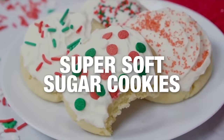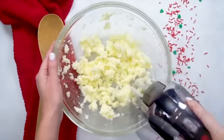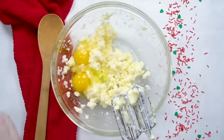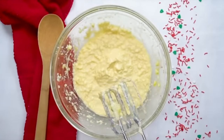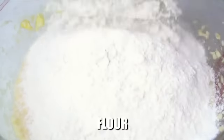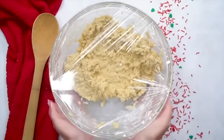The next recipe is our super soft sugar cookies. First, add three-fourths cup of butter and three-fourths cup of sugar and blend that together really well. Once that's all blended, add two eggs and three teaspoons of vanilla extract and mix it all together again. Once it's well combined, add a half teaspoon of salt, two and a fourth teaspoon of baking powder, and two and a fourth cups of flour. Once it's all mixed and well combined, cover it with plastic wrap and stick it in the refrigerator to chill for about 30 minutes.